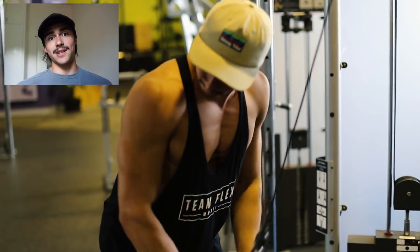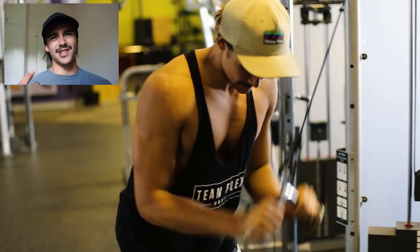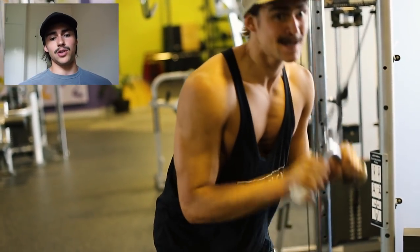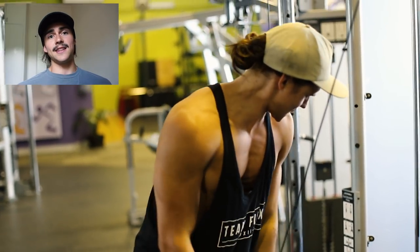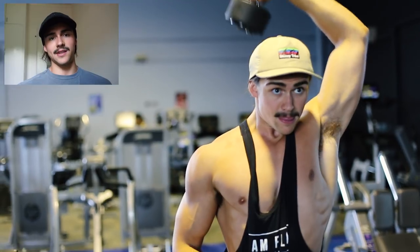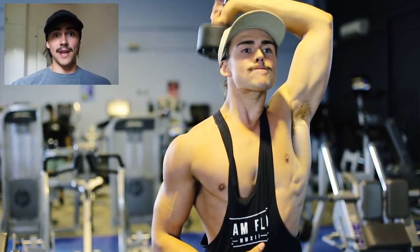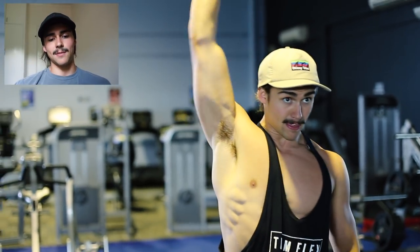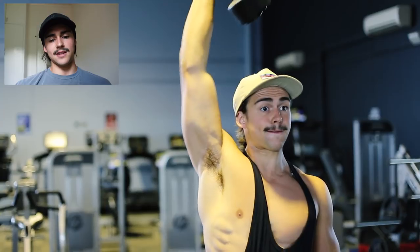After chest we moved on to do a little bit of triceps as well — this is your chest and triceps split. I recommend if you're a beginner maybe doing an upper lower, or chest, shoulders and triceps. But today we were just doing chest and triceps. We did the rope pull-downs or V-bar pull-downs and then the overhead. When you're doing triceps, you want a pull-down movement and then an overhead movement to hit different heads of your tricep. I love the dumbbell overhead that you can see me doing here.